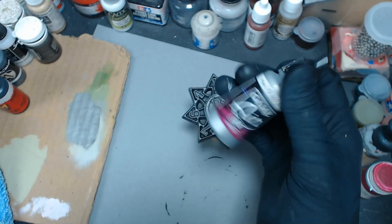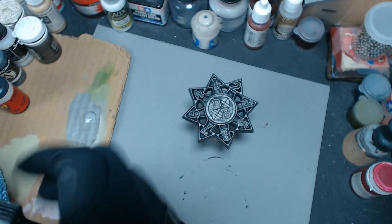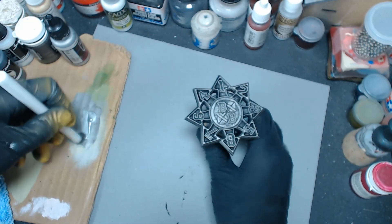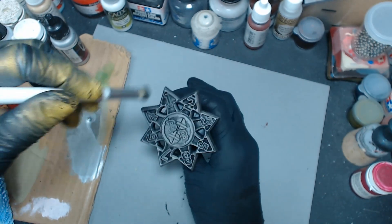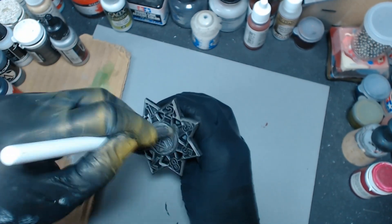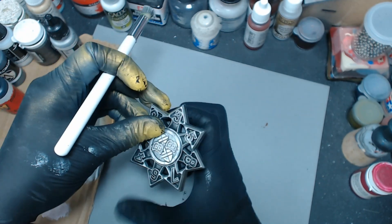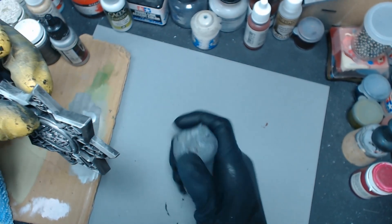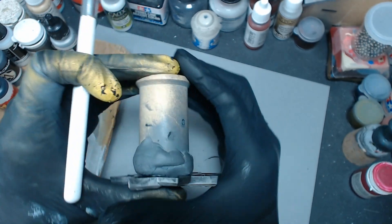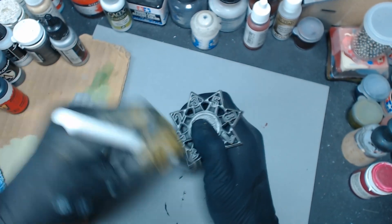We're going to jump immediately to silver from Vallejo Game Air. One of the reasons I'm going to this one is because it's just one of the brightest silvers I have. And once again I'm going to do somewhat of an overbush — I'm wiping it off on the cardboard but I'm not overly concerned with getting all the paint removed. This poster tack is so old and dry I should have warmed it up so this would stick, but anyway this is just fast and simple.